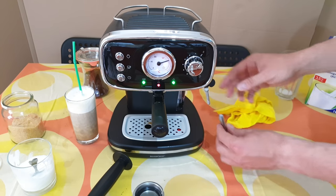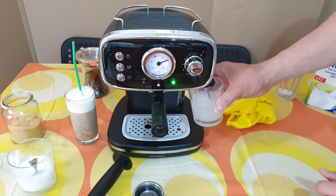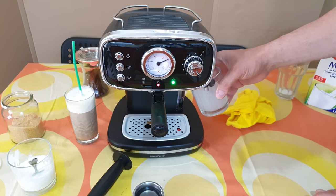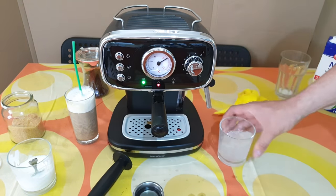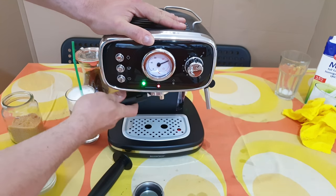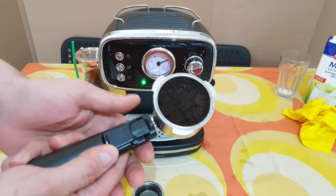To clean it, it will be easier to do it with water, and you can clean it. After you do the coffee, don't forget to take out this — this is the waste coffee and you can throw it in the garbage.